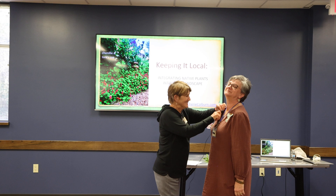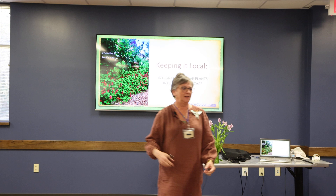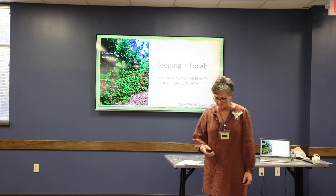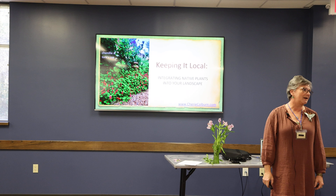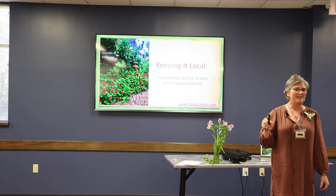Good afternoon, everybody. I'm going to be talking about integrating natives. I'm speaking, preaching to the choir here for the most part, but if you don't know a lot about native plants, I'm trying to win you over. I'm going to give you my agenda right up front: I'm trying to win you over to native plants.